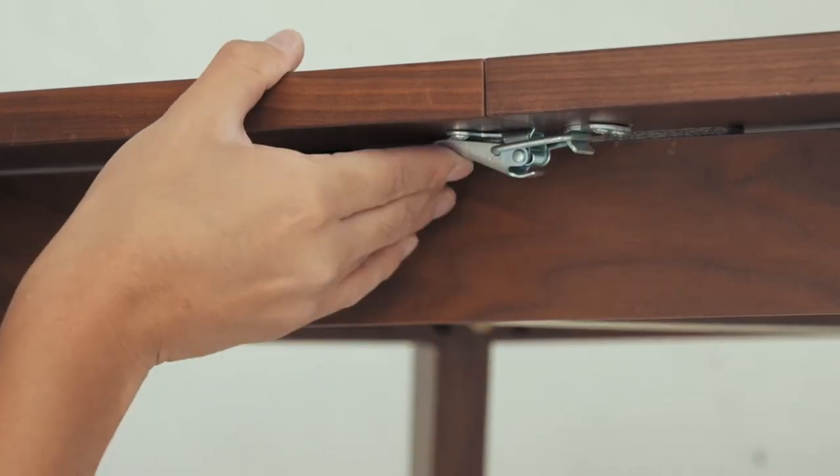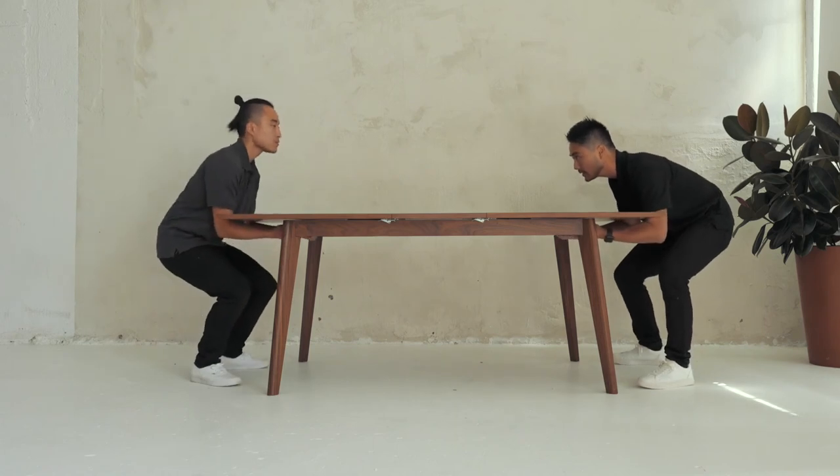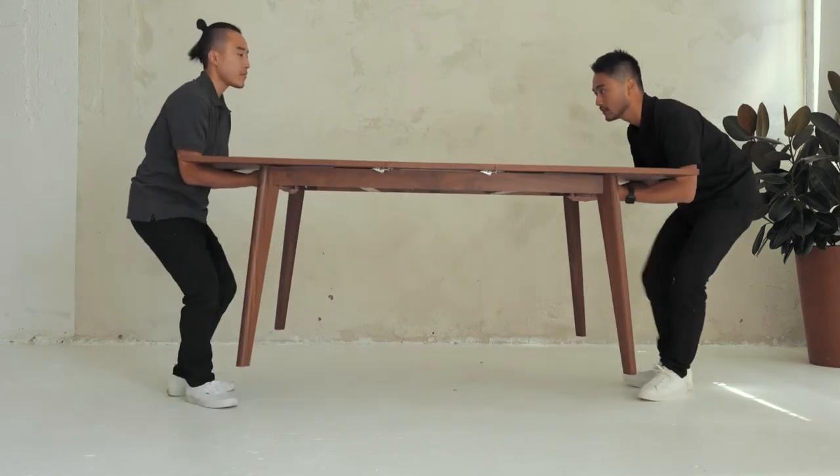There you go, this is the last step of the assembly. Remember to grab the bottom side or the legs when moving the table, to avoid damaging the sliding mechanism.